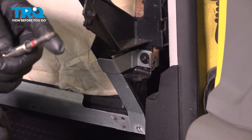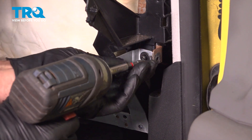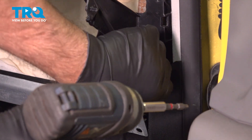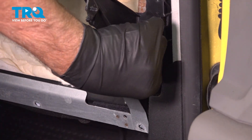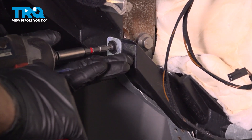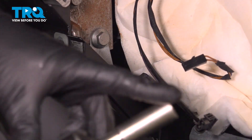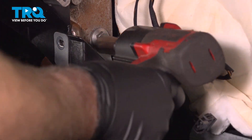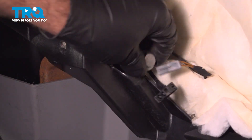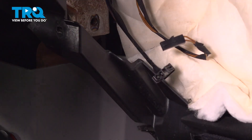Take this screw out right here using a T25 socket. Take that bolt out. And over here, same T25. There's a bolt right here — use a 13-millimeter socket and take that bolt out. That plate will come right off — set that aside.